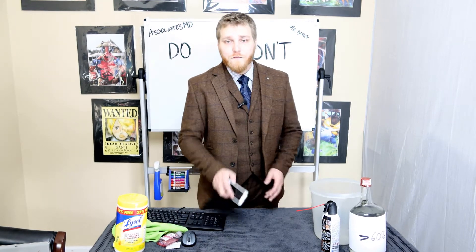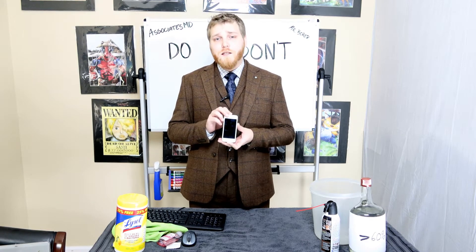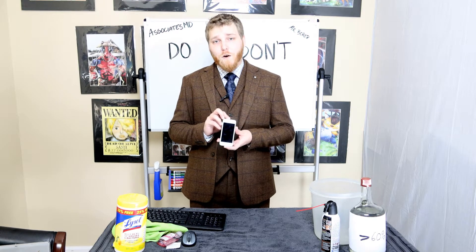The first device we have is a typical iPhone. When sanitizing this device it's important to use alcohol content higher than 60%. You can also use a Lysol wipe, an alcohol prep pad, or even hand sanitizer.